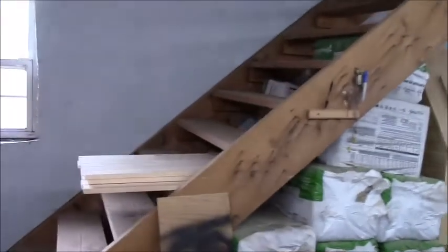I have that pile, this pile, and these over here that I did previously. All right, let's get her set up.